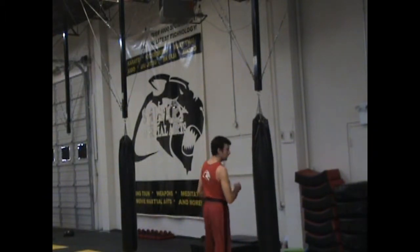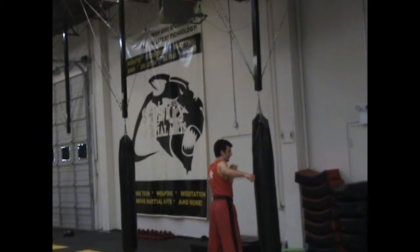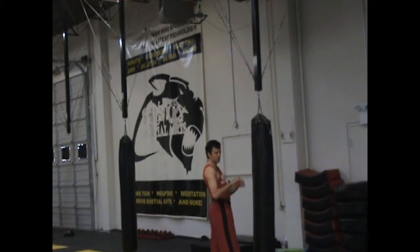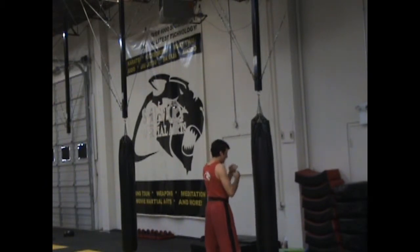A flail hook looks like this: you come around, you throw your hook, but instead of hitting with your knuckles, what you're going to do is come around with the back of your hand or your wrist, and come around this way.